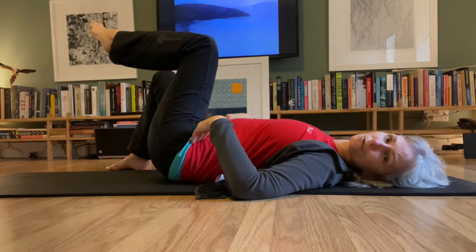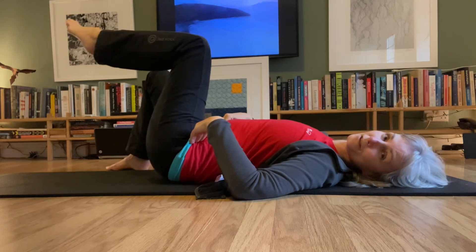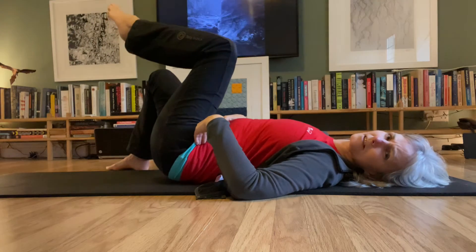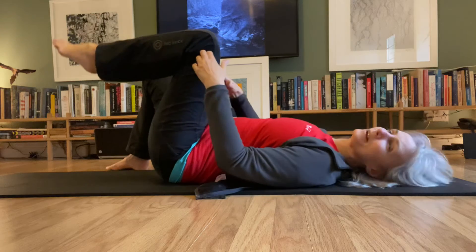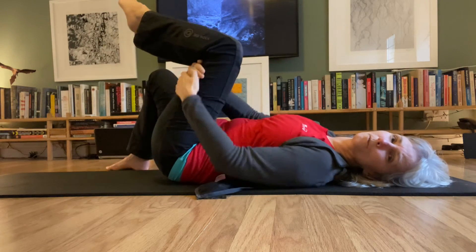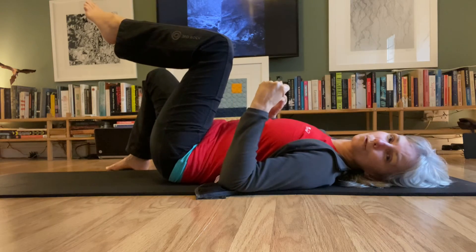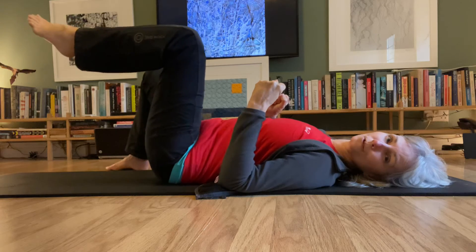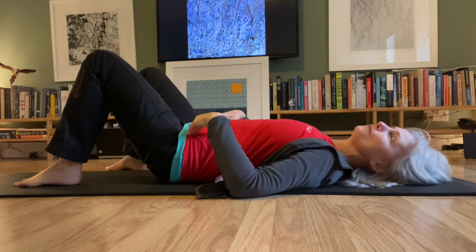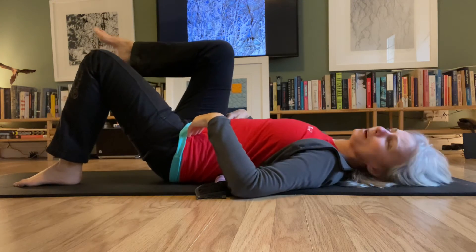Do two or three circles, then can you go back the other way — can you unwind it? Can you unwind that circle going around that clock or compass, with your hips staying fairly stable? Then come back down. If you feel like your leg is heavy, you can always put a band or a towel underneath your leg, hold on to it, and that will help support your leg as you go.